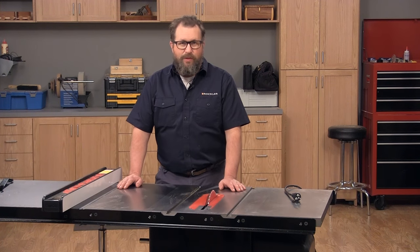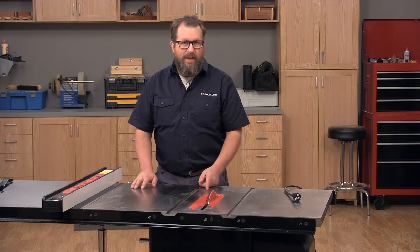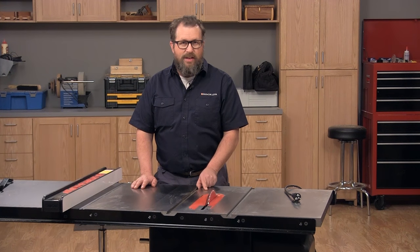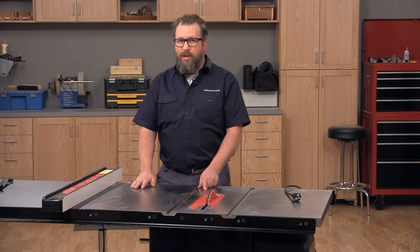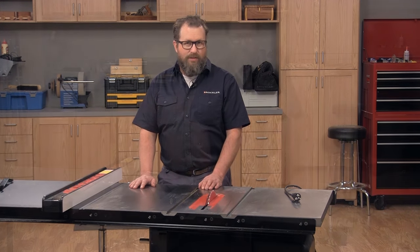One of the first big tool purchases every woodworker makes is the table saw. The reason for that is that the table saw allows you to make straight, accurate cuts easily and safely. Today I'm going to walk you through the important features that make up any good table saw.